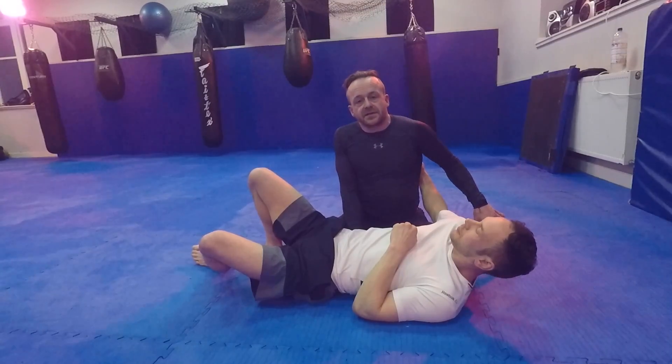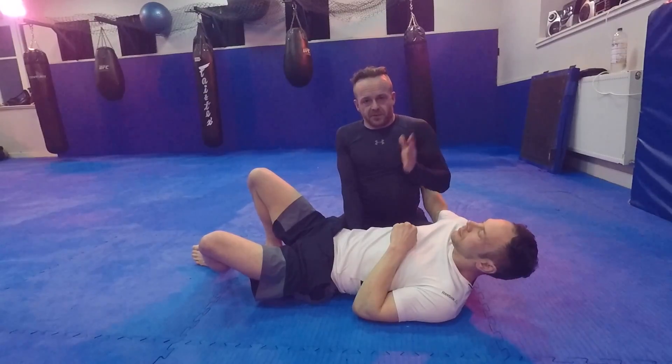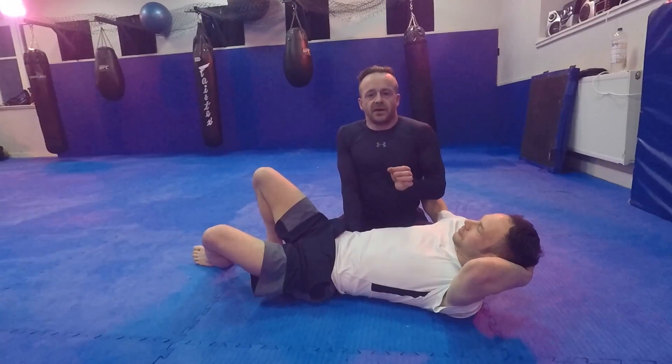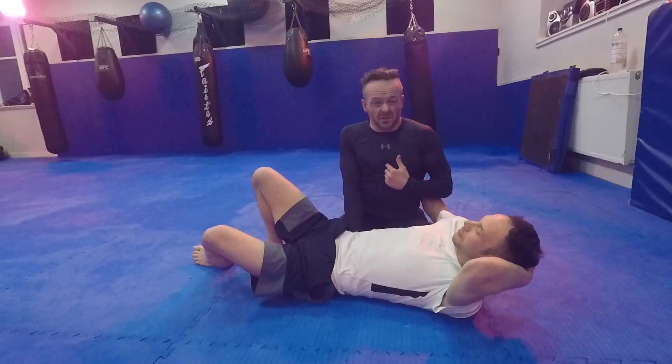I'm really sorry to the person whose instructional I'm upsetting — it probably works for you and that's fantastic. But every time I've tried your stuff I get caught, and it's probably a bit of a problem.